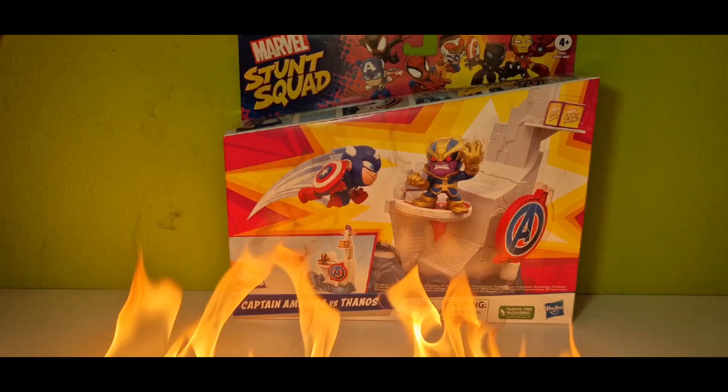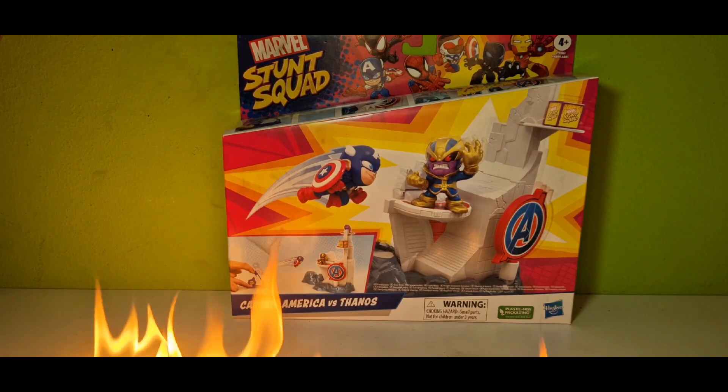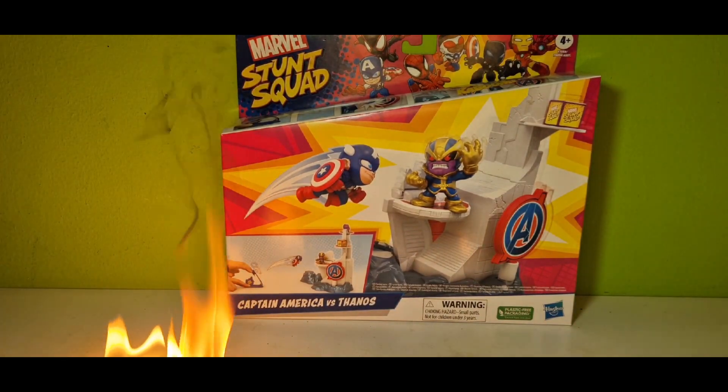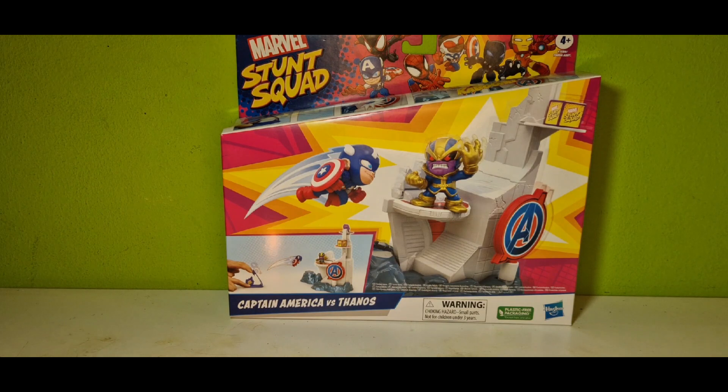Yo, what's up guys, it's me, action figure freak once again! For this weekend I got you, after all this time, another Marvel Stunt Squad set. This time we got Captain America versus Thanos, and if I see this right, it's on the Avengers Tower or something similar. So let's just put this thing out of the box and see what we got here.